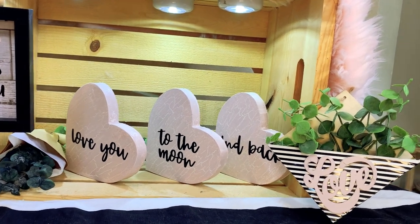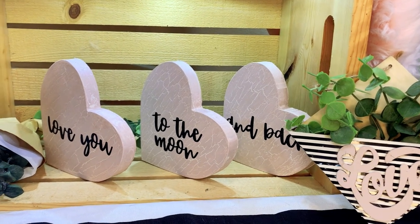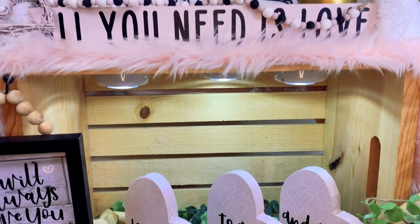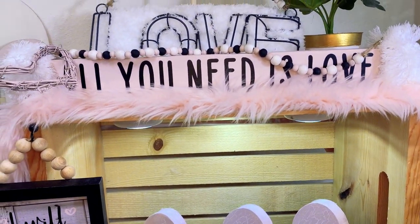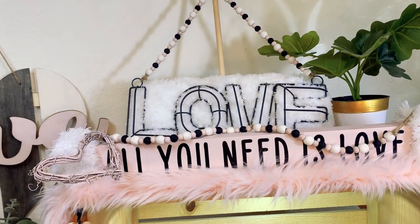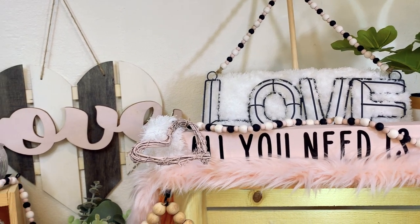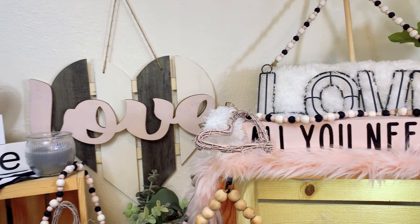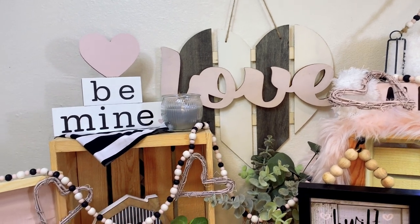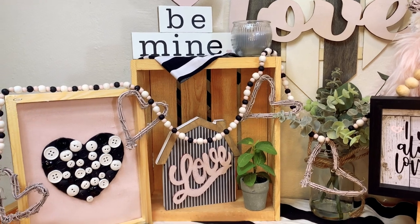I'm really looking forward to bringing today's projects to you, full of love and fun. Today we are going to enjoy various painting techniques from staining with paint to using a crackle medium. There's something for everyone today. These beautiful Valentine-themed decor pieces all coordinate together and are budget-friendly, using most supplies from the Dollar Tree. The supplies I use are in the description box below, but if you have any questions, please add a comment. Let's begin today's creative journey and have some fun making these absolutely gorgeous, high-end looking Valentine's decor pieces.